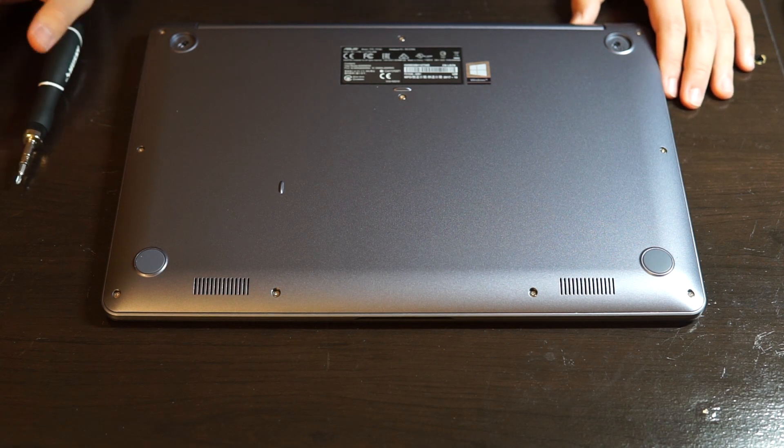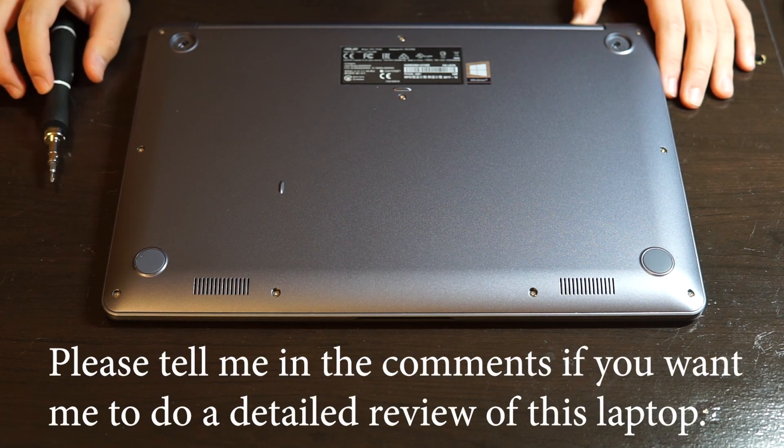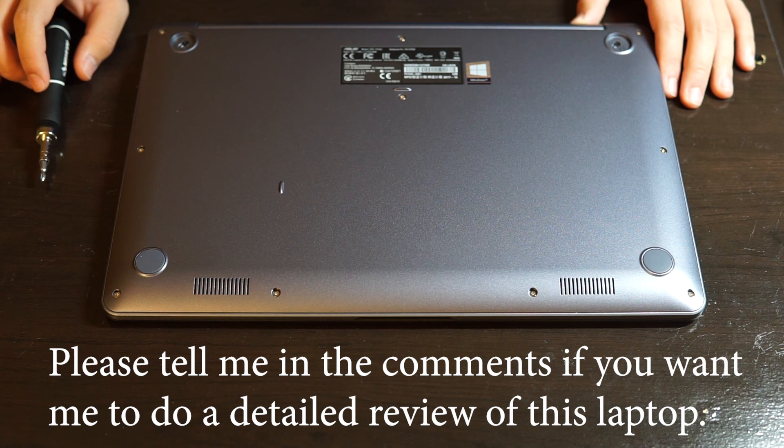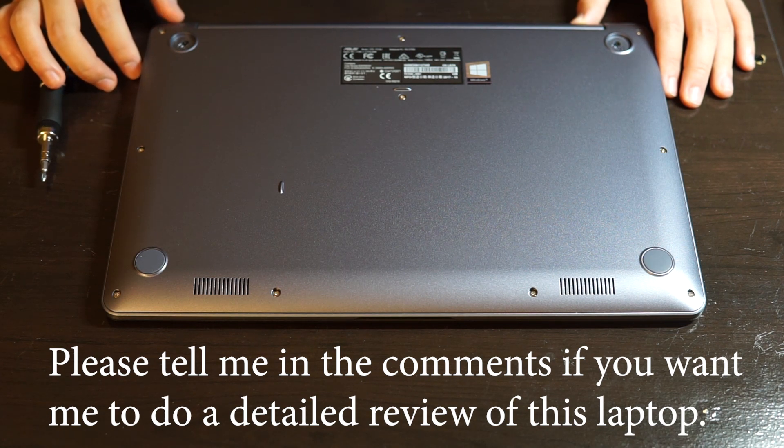And now we're done. This is one of my first video uploads, so if you liked my video I will keep doing more hardware reviews and repair guides — please subscribe to my channel.